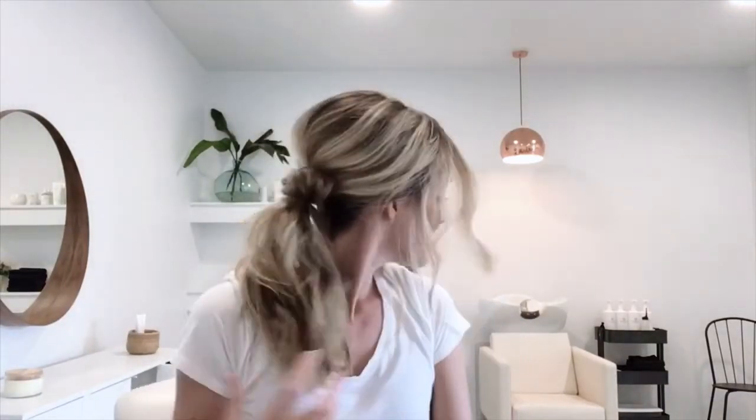Now I'm just going to finish in detail with some texture paste in the front. I like this texture paste because it helps to define some of those pieces and make it look a little more textured and rough. I'll spray with some hairspray just to give it some final shine and hold, and we're done.